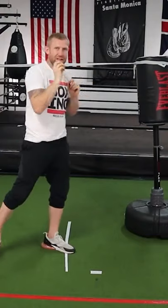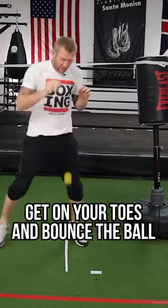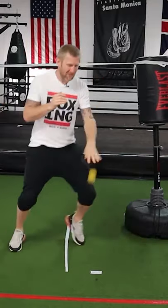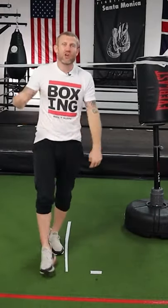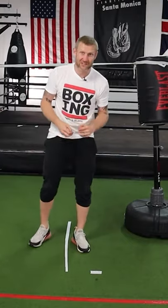This drill will help improve your reactions. Another variation is just getting on your toes, bouncing that ball with your hands up. You might be thinking, well, how is this helping me improve my slipping? It's helping your coordination — your hand-eye and foot coordination — which is everything when it comes to improving your reactions.